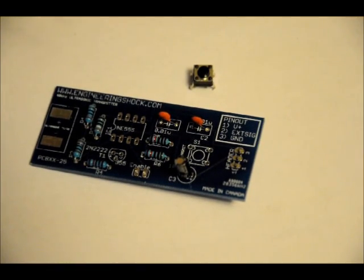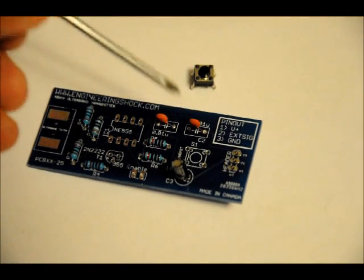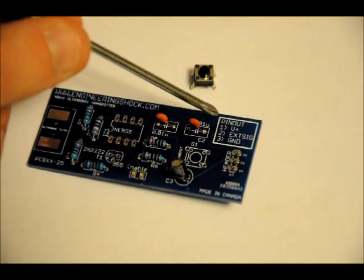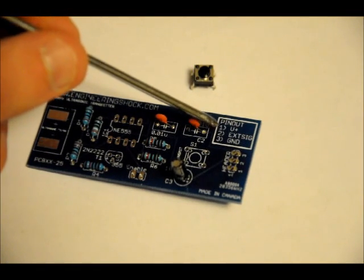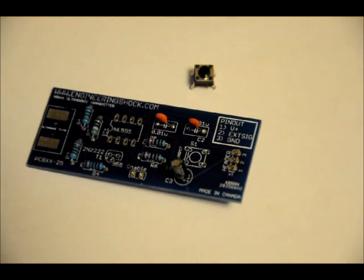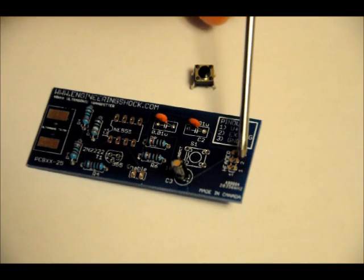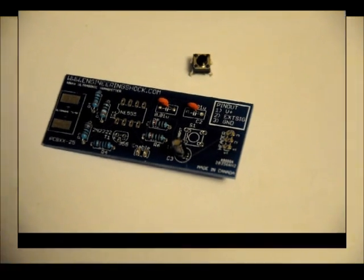Right here on the board, it gives you a readout of the pin assignments. It says pinout: pin one — V+, so five to nine volts; pin two — external signal; pin three — ground. The external signal is for if you want to use a signal other than the 555 timer — we'll get to that a little bit later. The pins are labeled one, two, and three on the board. Solder those into place, and next we'll do the socket and transistor.